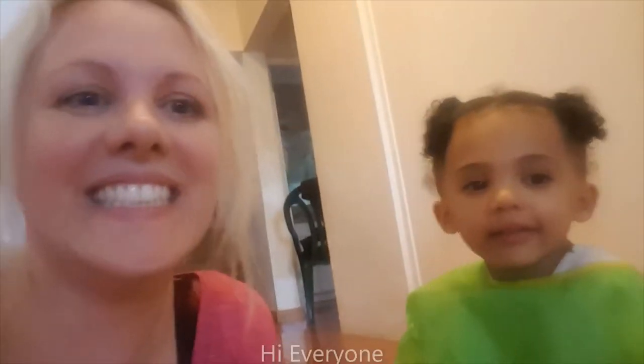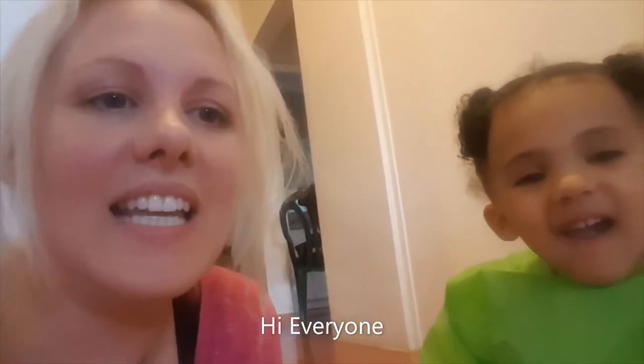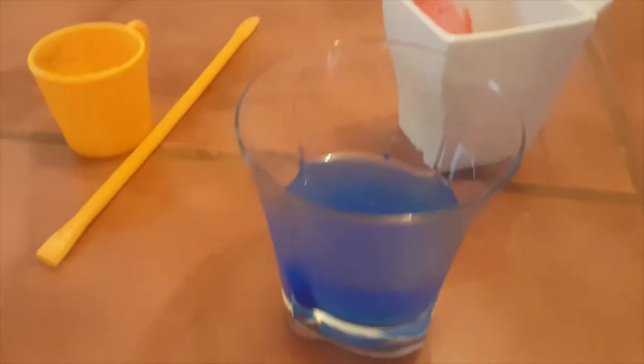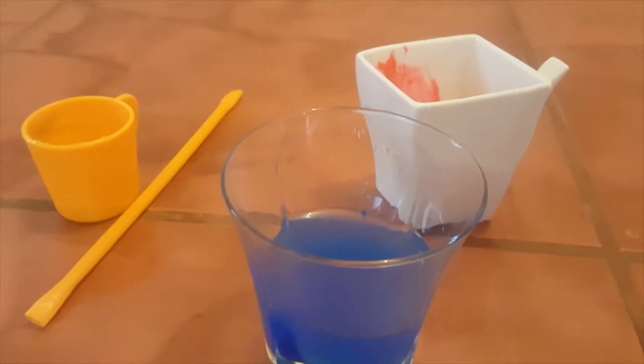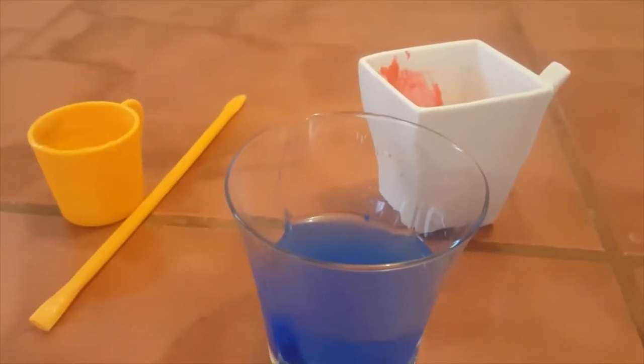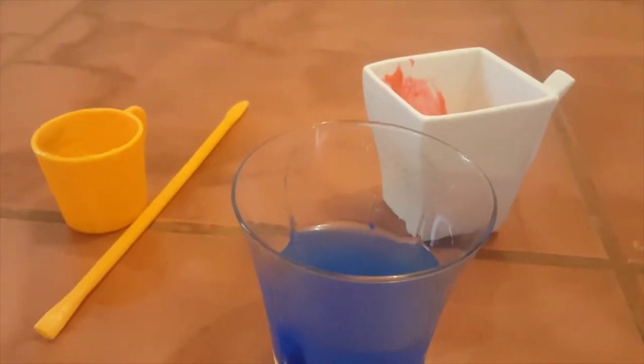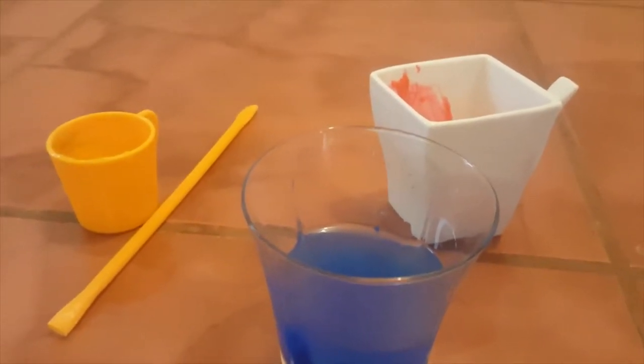Hi everyone, it's Michelle and Monique and we're back to do another art activity. Today we're doing bubble paint, from popsugar.com. We've got our paints ready — water and blue paint, water and red paint, water and yellow paint. What you do is you mix a little bit of paint with a bit of water and some washing up liquid.